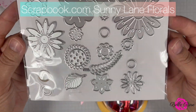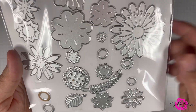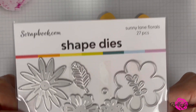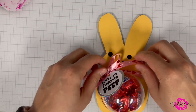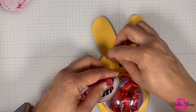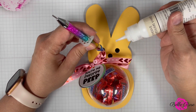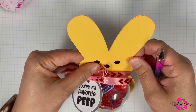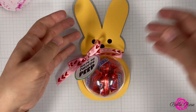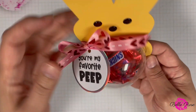To add some final touches to my Peep, I need to add some eyes and a nose. So I used a circle die from the Sunny Lane Florals Die Set and die cut three circle shapes from black mirror cardstock. I'm going to position the circles on my Peep and, using adhesive glue, adhere them to the Peep. And just like that, my Peep candy holder is complete.